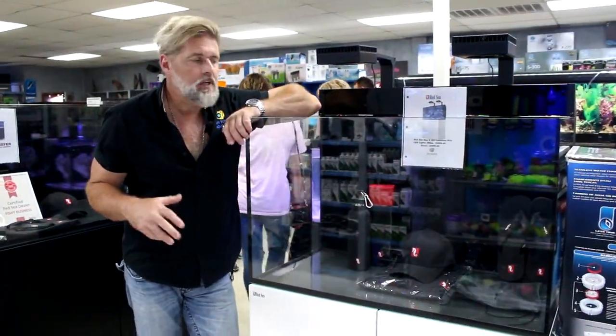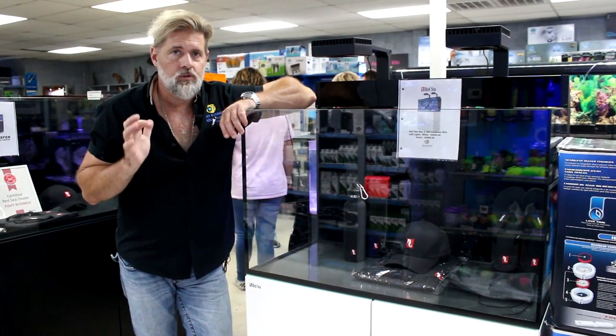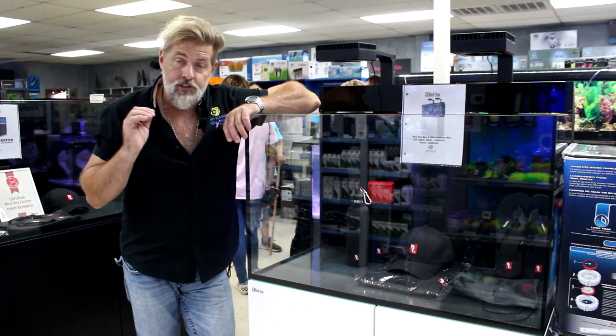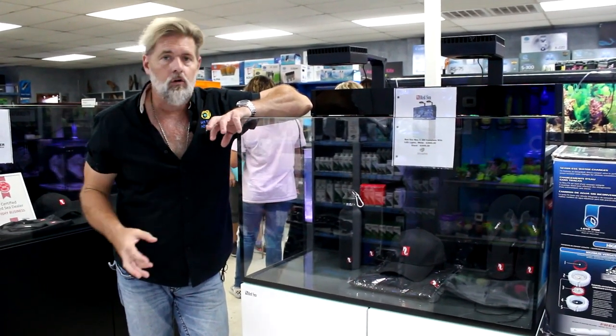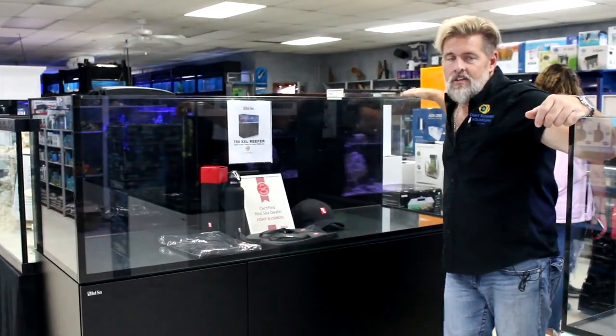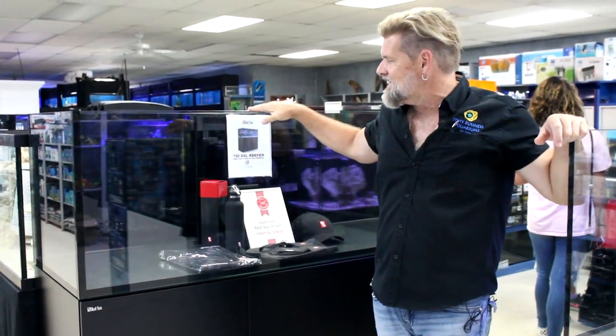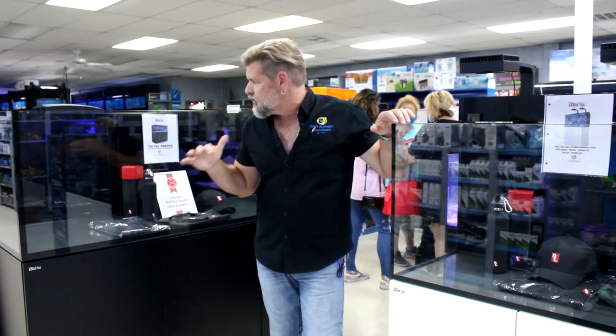Kara mentioned it last week, but I want to mention it again. If you are in the market for a show tank from top to bottom — a turnkey aquarium that's very easy to sit in a small room or even a main part of the house — these Red Sea tanks are sleek, modern, up-to-date, absolutely fantastic looking aquariums on a grand scale. If you're in the market for something really cool, you ought to come check these out.